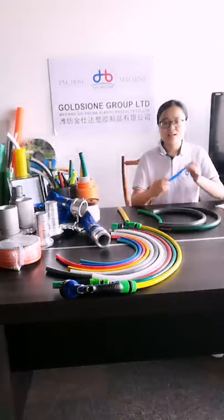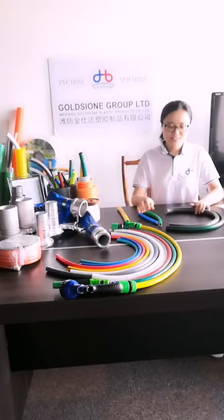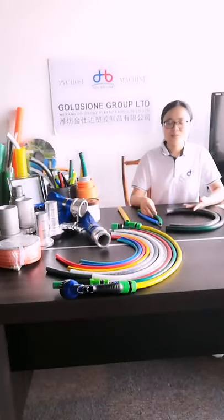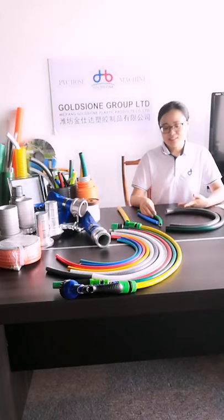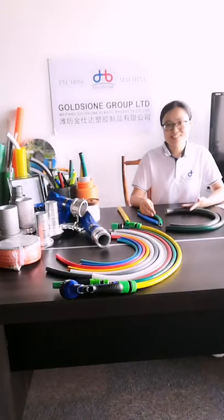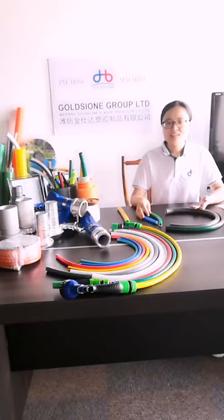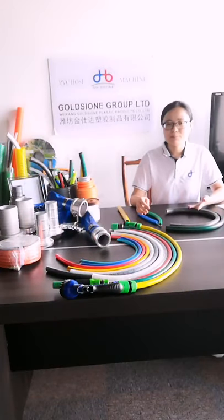Usually the 1.5 inch is the most common. Next, regarding working pressure: the PVC gun hose working pressure is usually not very high, because we only need to meet the working pressure of the faucet. The working pressure ranges from 4 bar to 8 bar, and larger sizes carry less working pressure.